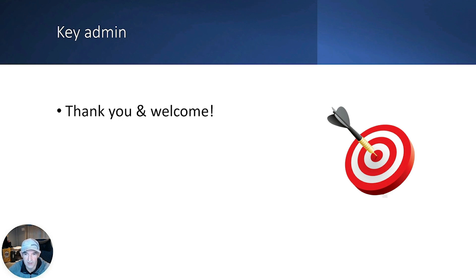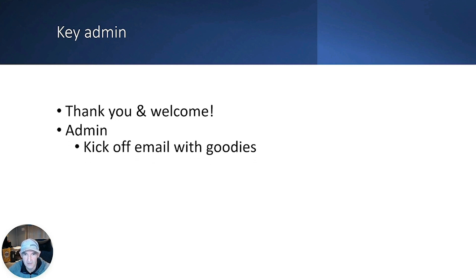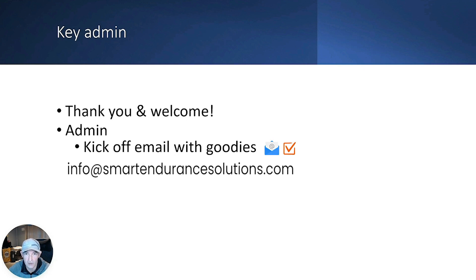Some quick admin before we go into the structure of the plan and what you need to do to get the best out of it. First off, you should have received a kickoff email with the goodies such as the 30-day free coupon for a training piece. If you haven't, it means you didn't select the checkbox to allow me to send you emails. Simply email me at info@smartendurancesolutions.com and we'll fix that straight away.